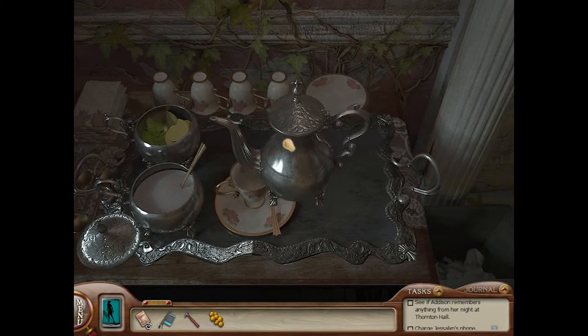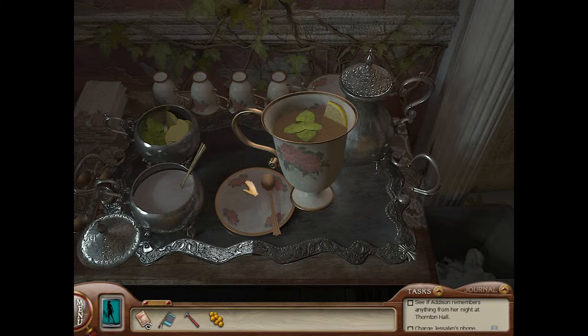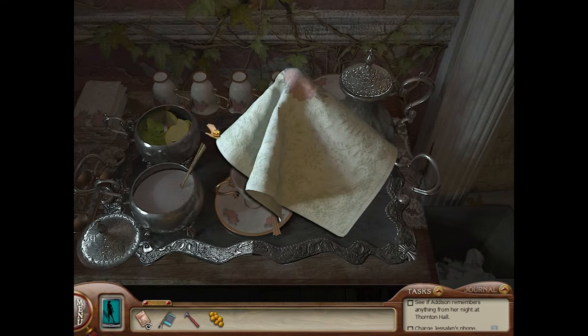Let's put some tea in here. I like some sugar, please. I like a lemon — lime. Lime. What am I talking about? Lime. And some mint. Ooh, nice. Let's take a napkin.